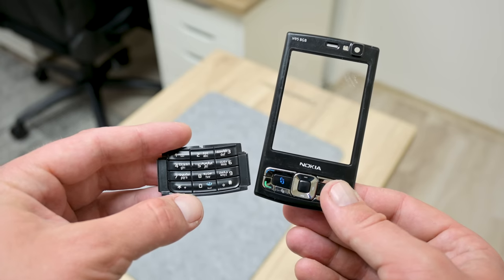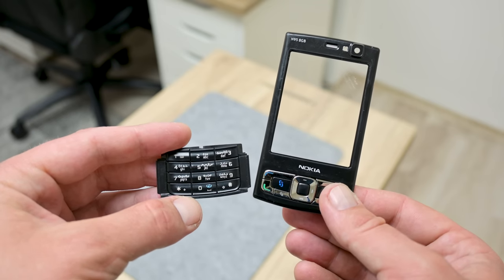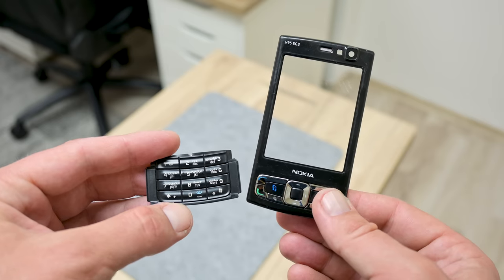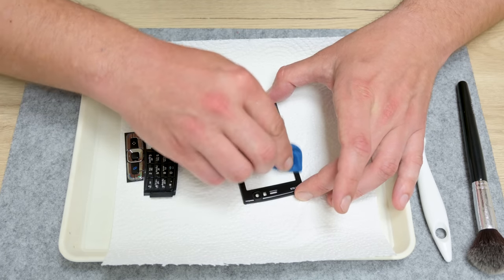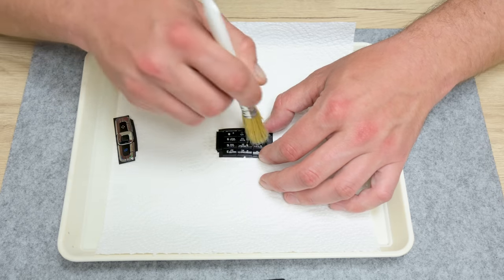Also for this phone I bought another front case, keys, and keyboard. This is a used case, but it's an original case. I found a new case as well, but the quality was very bad. Once again I did a small cleaning pass, and finally the N95 is ready for assembling.